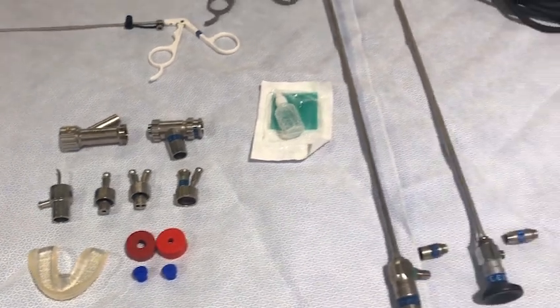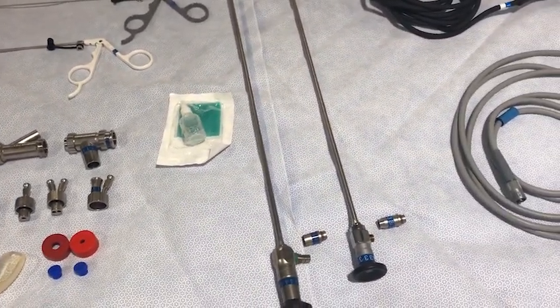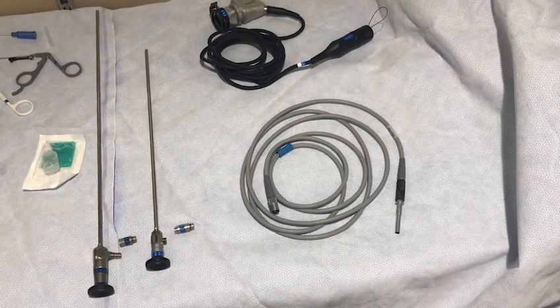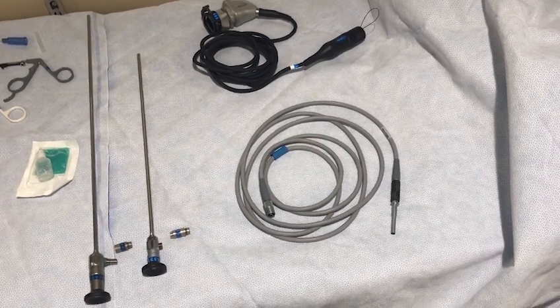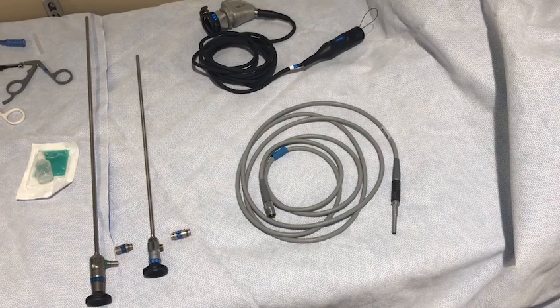Additional accessories include a universal instrumentation barrel, anesthesia connector, and anti-fog solution for the telescope lens. A telescope of the appropriate length and their corresponding connectors is then chosen. Cords for the telescope light source as well as the camera lens are also needed. These may look different depending on the type of processor in your hospital. This camera lens is designed for a Stortz processor.